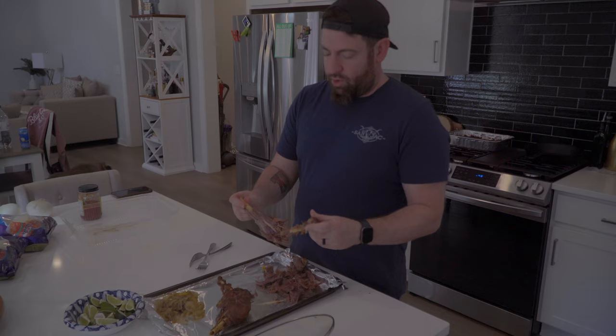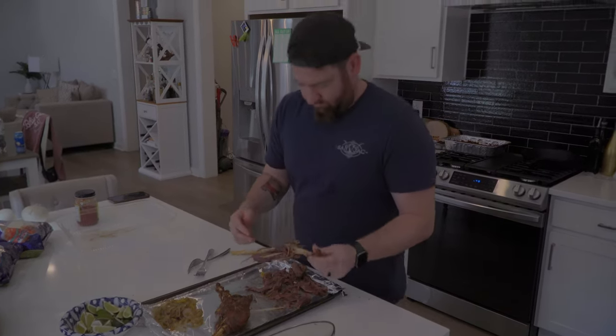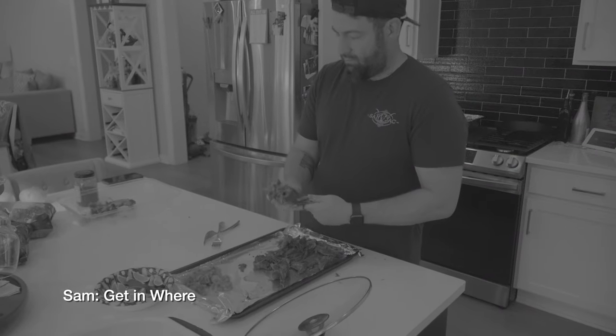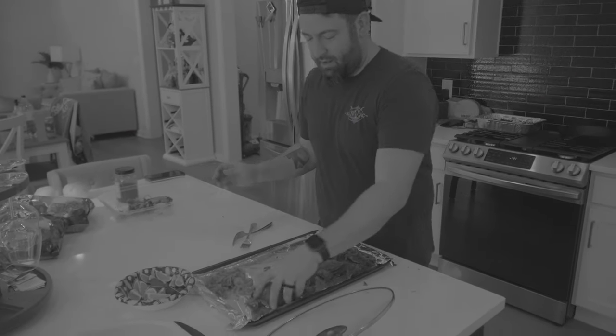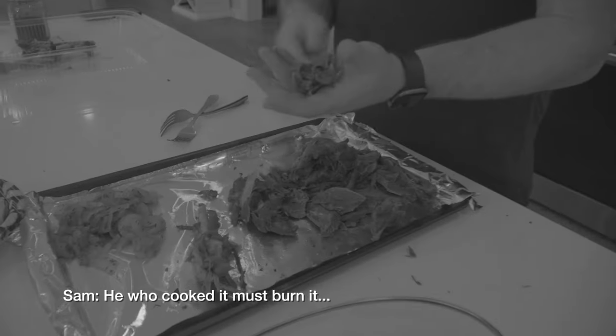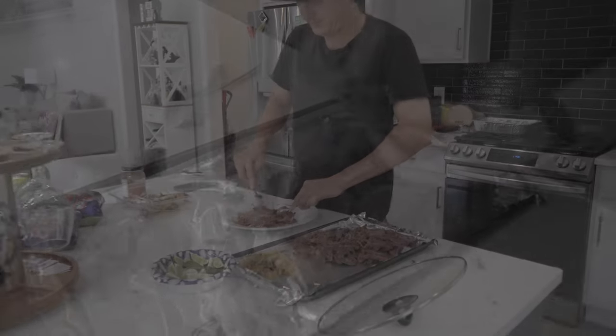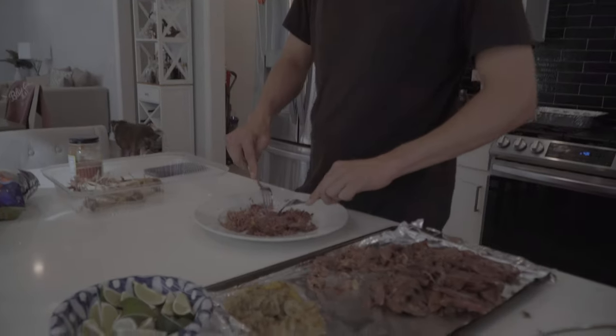It's really hot — once it's off the bone go ahead and shred the meat.